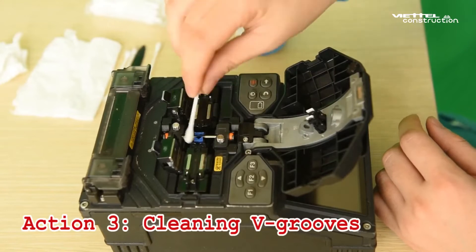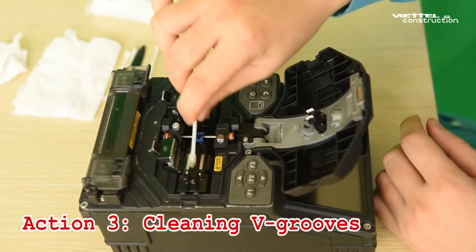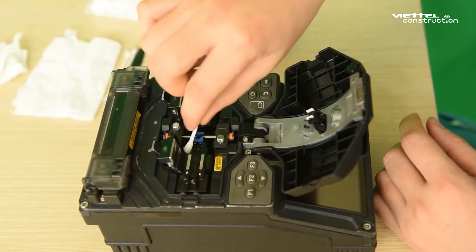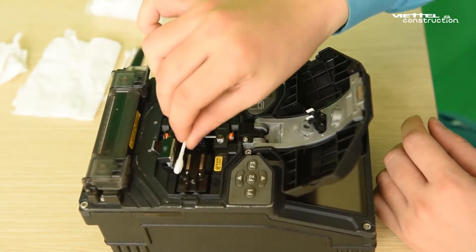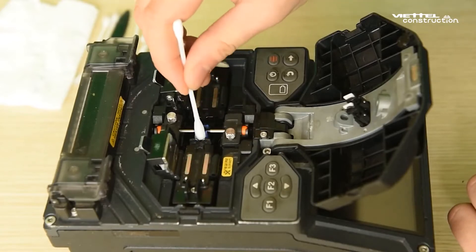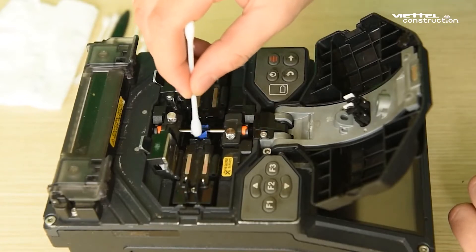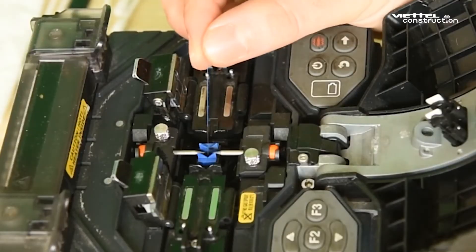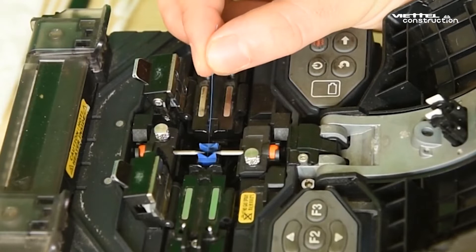Step 3: Cleaning V-grooves. Open the holders, then wipe with a cotton swab moistened with pure alcohol. Then clean the surface of the green V-grooves. If the dust cannot be removed, use a cleaved fiber. Take care not to break the fiber.